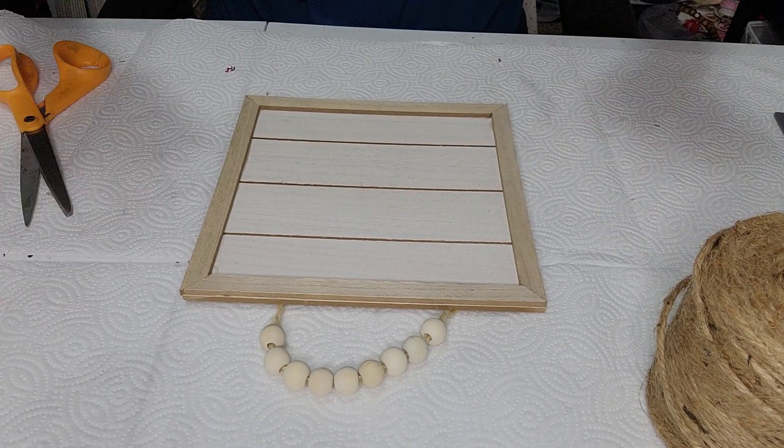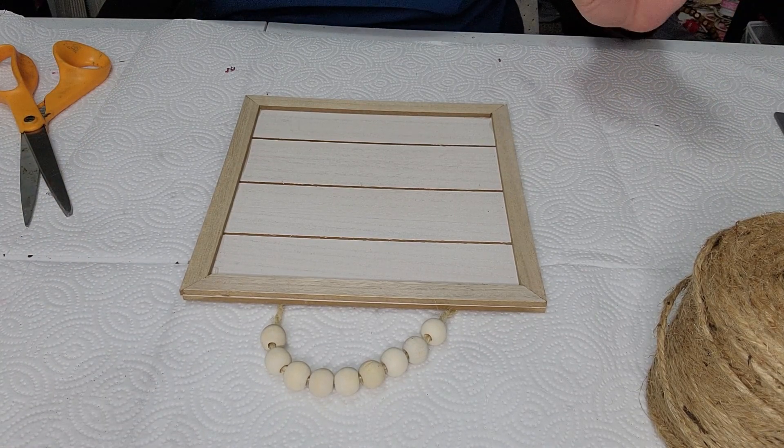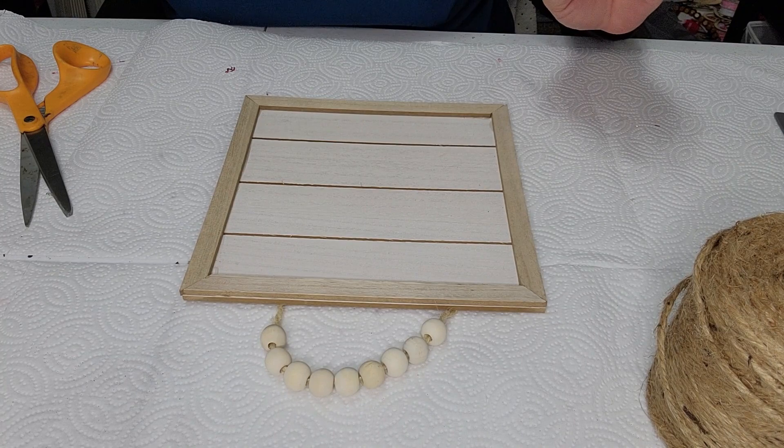We are just going to hop right in here. I got a mess here if you can see it — I apologize — but we need a bunch of stuff going. We have a lot of stuff going on.